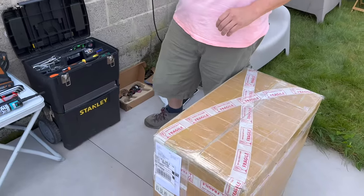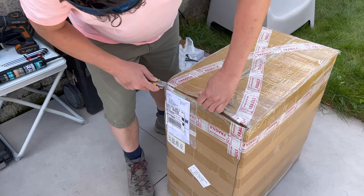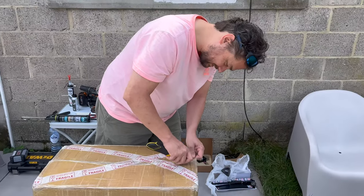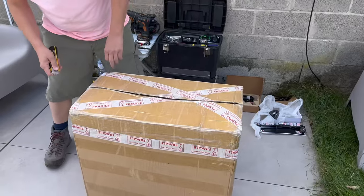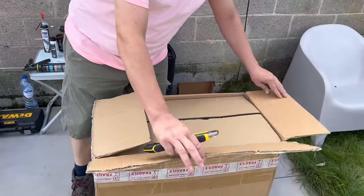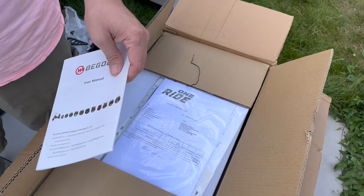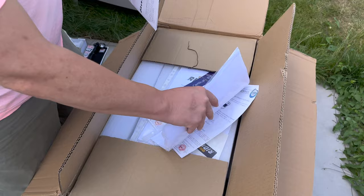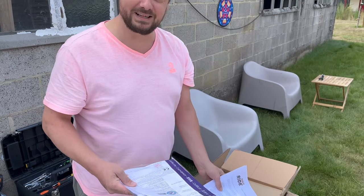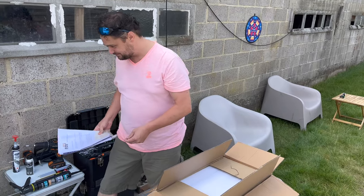Now we're going to do the unboxing. First impressions. It was quite a heavy box — the box is 44 kilos according to DHL, though the wheel should weigh around 36. Inside: the manual, my invoice, and a certificate of compliance — not really something anybody in Belgium or the Netherlands is going to care about, but it's good to have it.